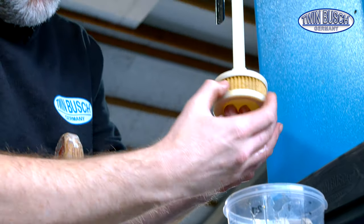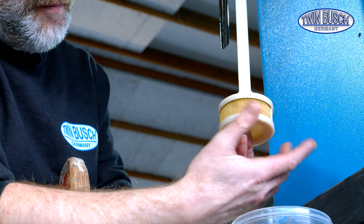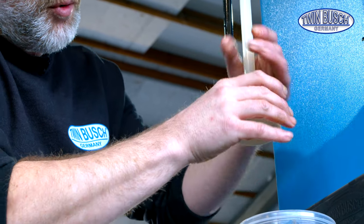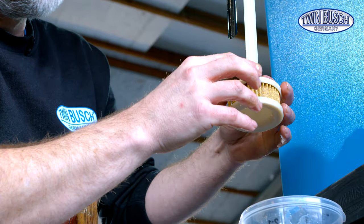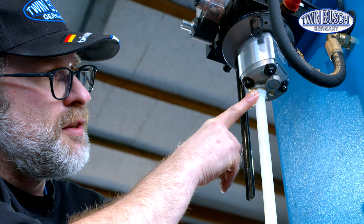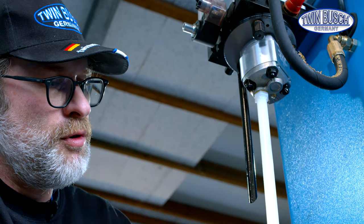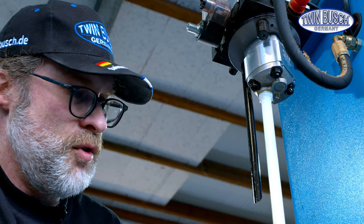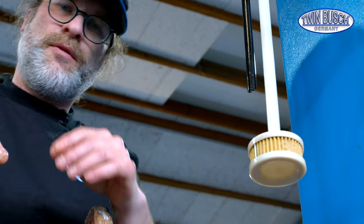We can directly mount the new oil filter. It'll be tightened to the upper piece by hand. Pay attention not to turn anything on the upper side too loose or too tight while tightening, otherwise the oil pump could suck air. The oil filter is now mounted.